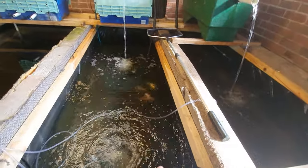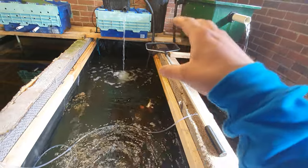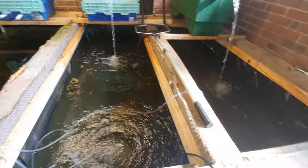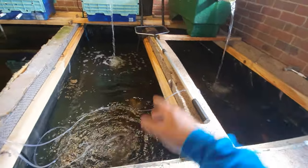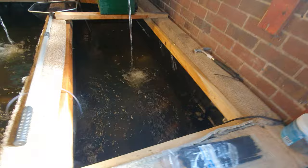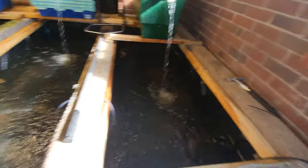But first off, I know I'm getting pond foam in here — not massive amounts, but little bits — due to the fact that I'm growing these guys on and I am absolutely pounding in the food. These guys get fed literally three times a day.